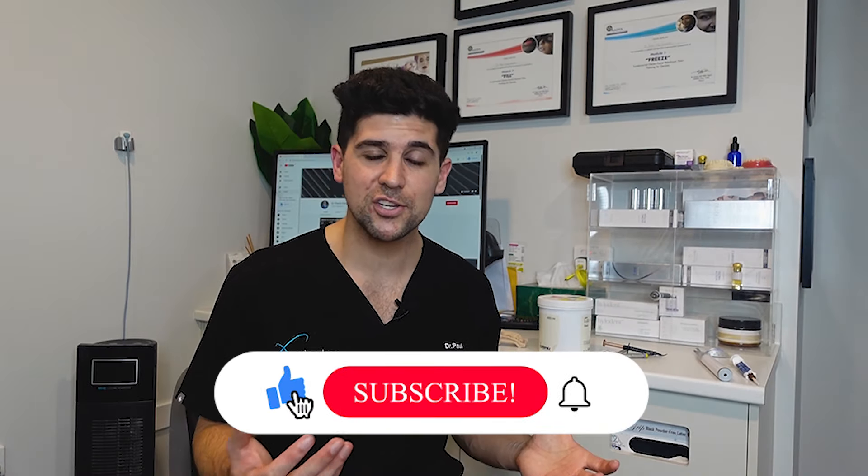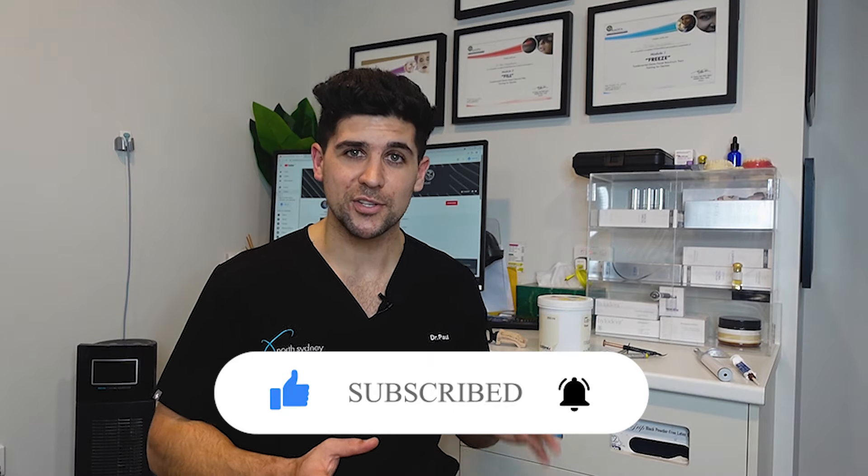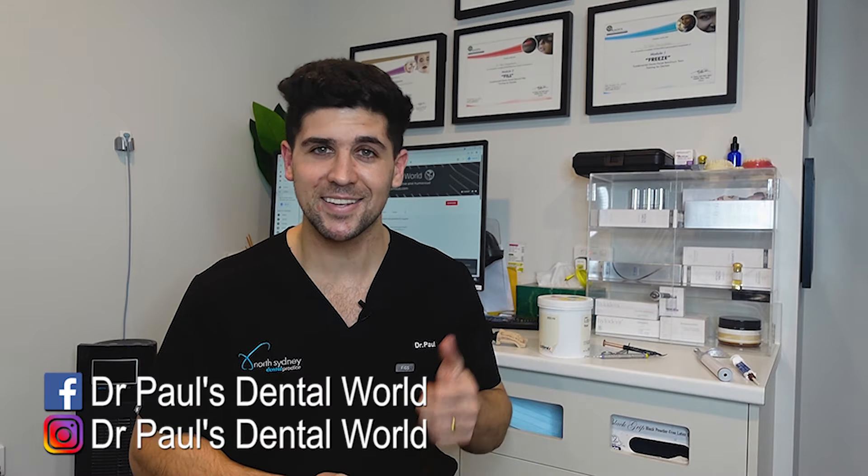So if you got something out of the video, please like, share, subscribe — those things really help me out a lot. If you have any questions, put them in the comments section. Have a great day and keep on smiling.